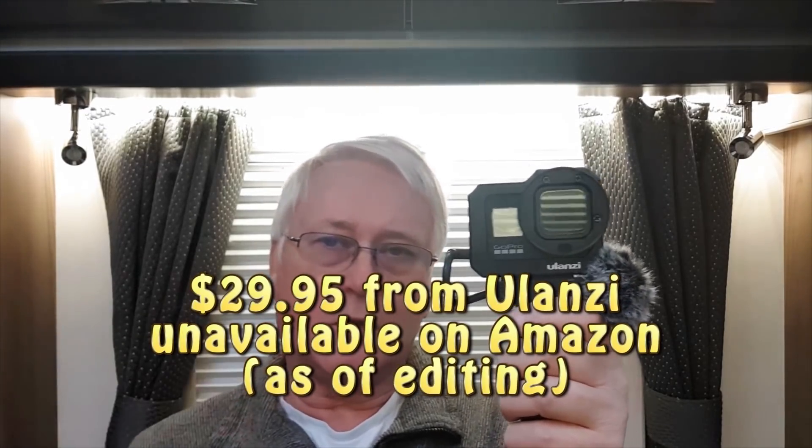Another advantage is it's cheaper than the GoPro media mod, which is coming out soon — especially if you've already got this mic adapter from a previous GoPro. The media mod is about £79 and comes with a mic adapter and a directional mic. This arrangement is about $28 to $29 — there are links down below. So this is an awful lot cheaper than the GoPro's media mod.